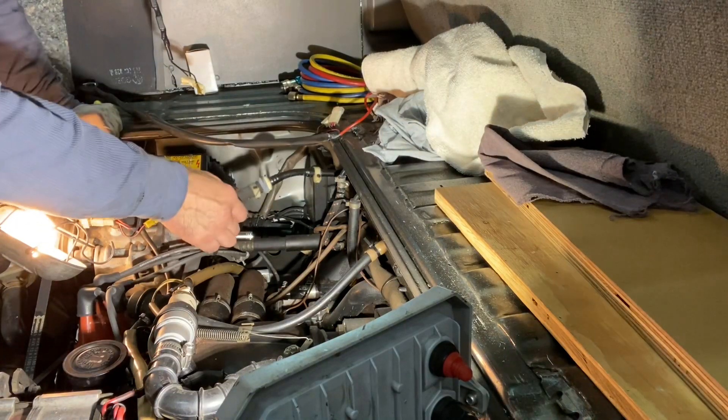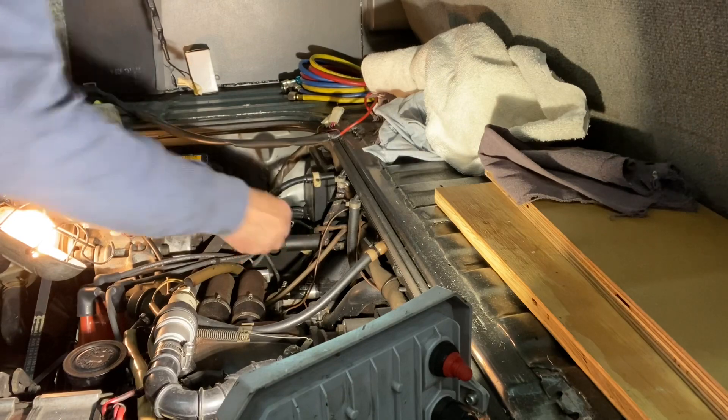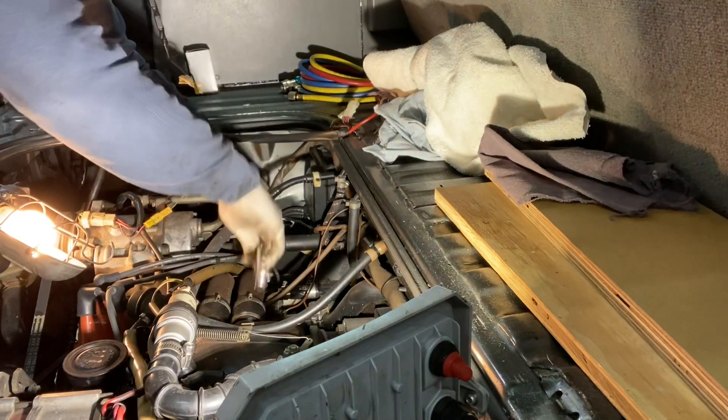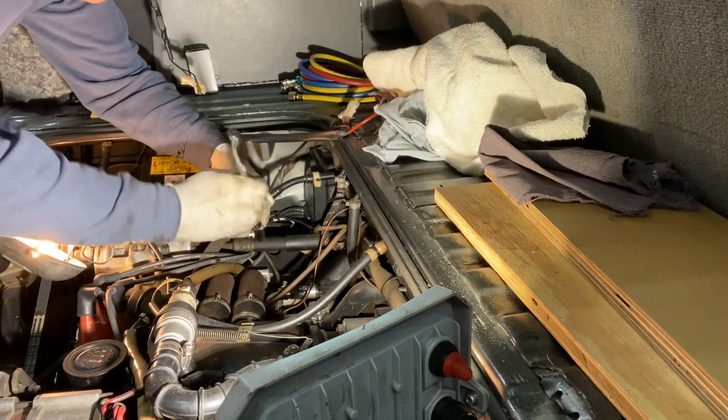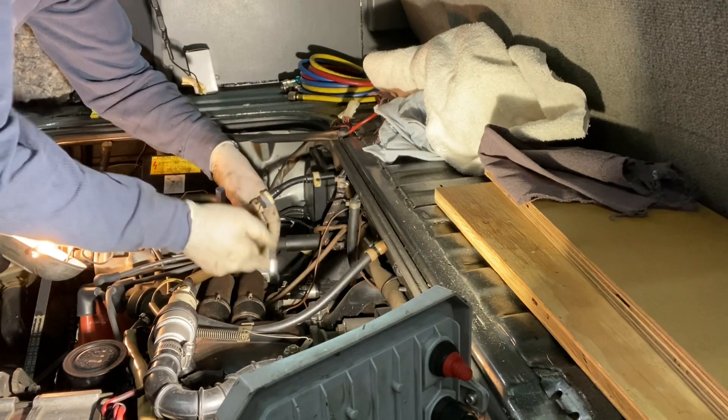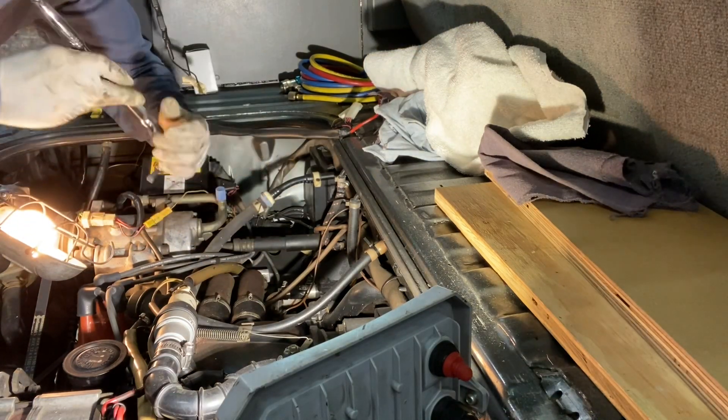Let me get this end of the compressor hose disconnected here now too. I already have the allen key sitting on it. We do have a new compressor to put in also — that will do after I get these hoses out.